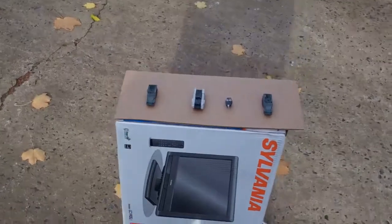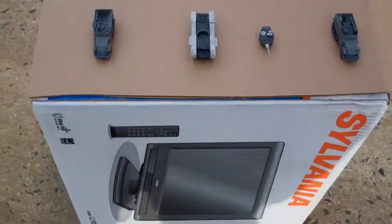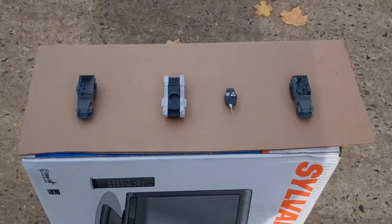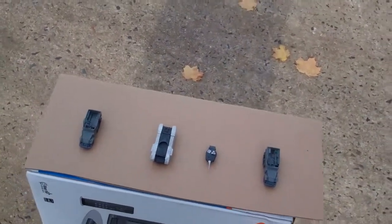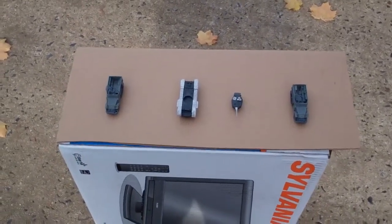So, here we are outside, because I don't have any good indoor space with ventilation to do this. I've set the minis up on a cardboard box — I just happen to have some cut cardboard pieces which are perfect for this purpose, so I set them on top of the box.